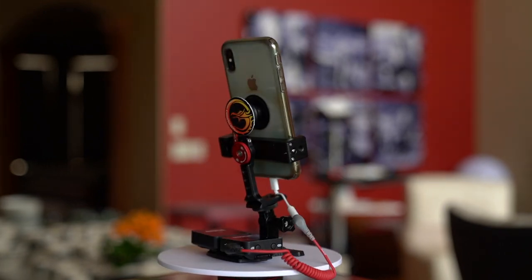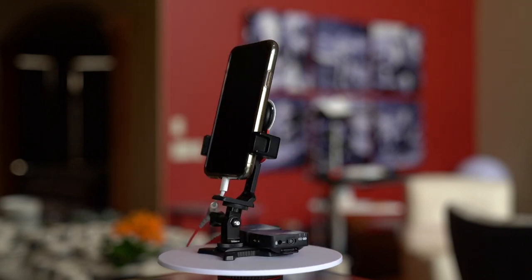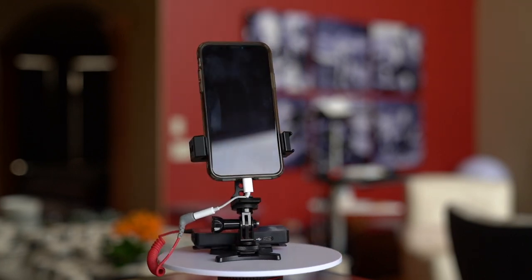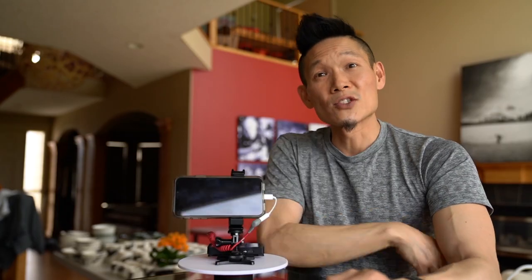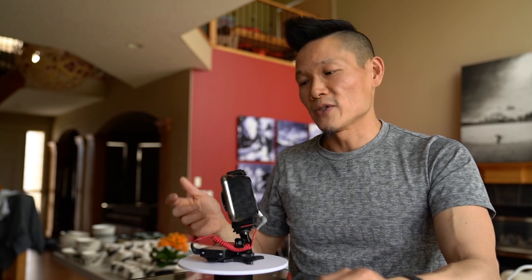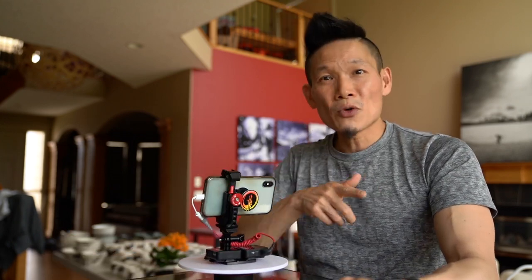For YouTubers, vloggers, and just people who want to get great video, this is a great tiny kit that allows you to get wonderful video and audio quality no matter where you are. Links and notes are down below, as well as links to the video reviews of the mount and the Rode Wireless Go. So check those out.